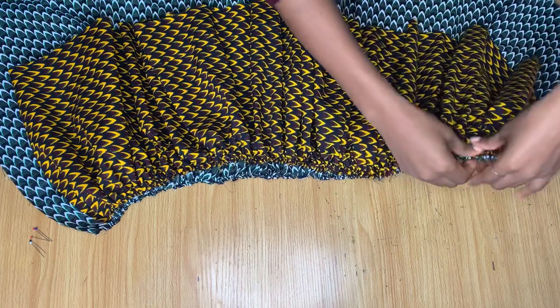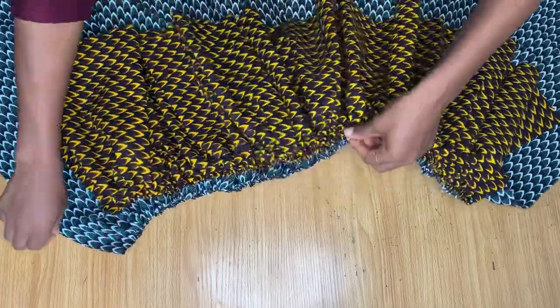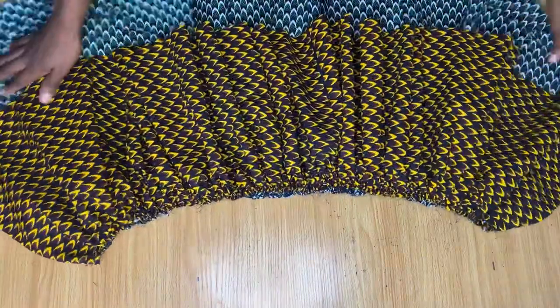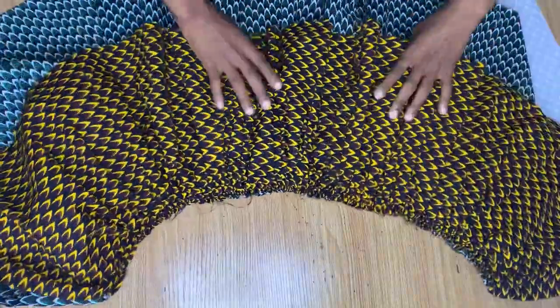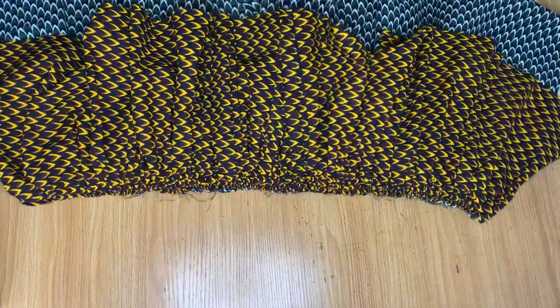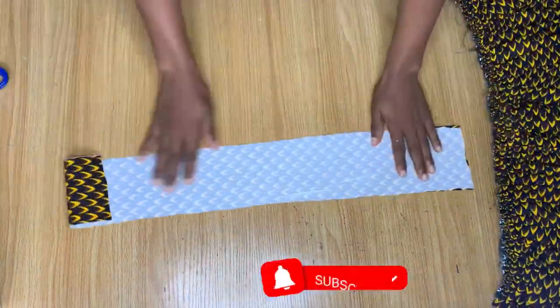I've done the gathers for both pieces and both are now 26 inches. I placed the shorter piece on top of the other after making the gathers for both, and I'm pinning it down to go to the sewing machine and stitch it down. I've stitched it down — look at how the inside is looking, everything is secured and in place. I've also gone ahead to cut out my band.